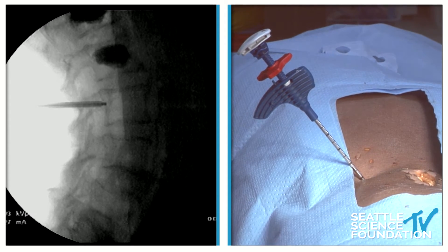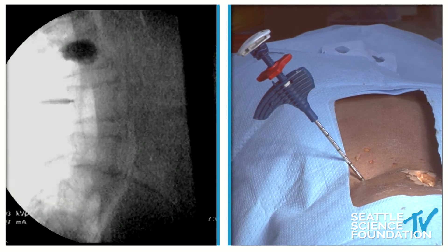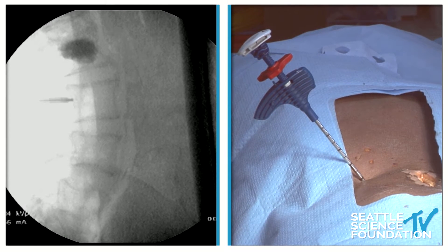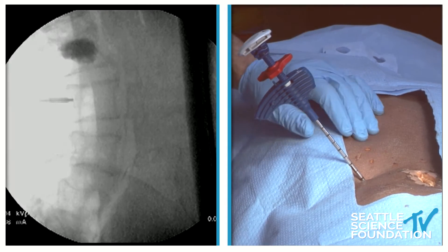Drop it down a bit so we can see the vertebral bodies better. We can see the stylet that's inside the cannula, and that has a throw — a predetermined curve. You can kind of see where that's angling.